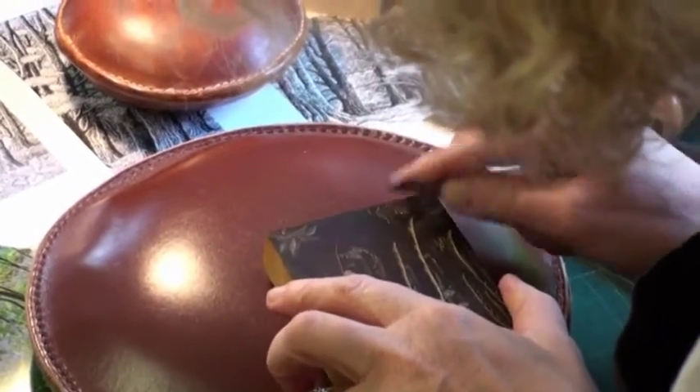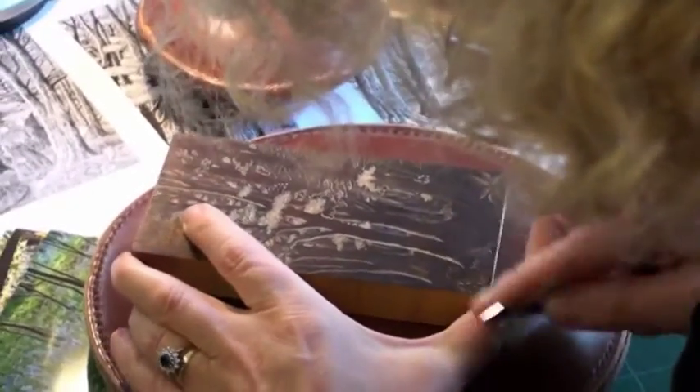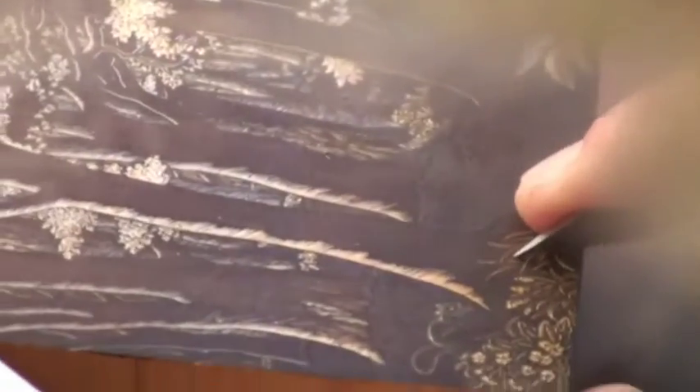I've already darkened up my boxwood block with fountain pen ink so that as I do my engraving I can see the colour of the wood coming through and I can see what I've done. I also have to pencil in a rough outline sketch onto the wood block so that I can see where I'm supposed to go.